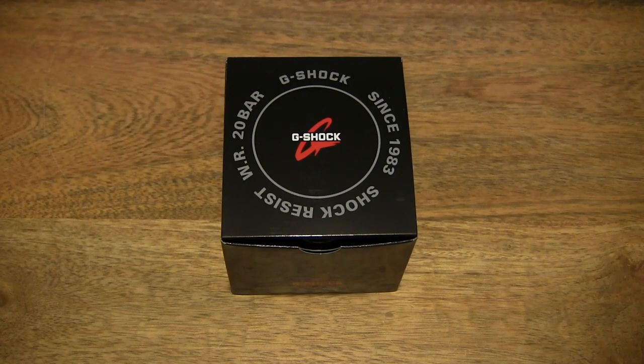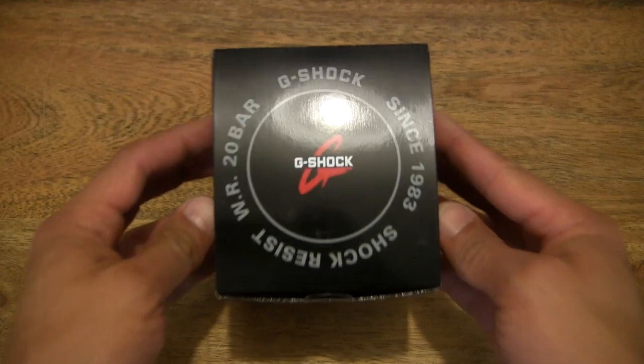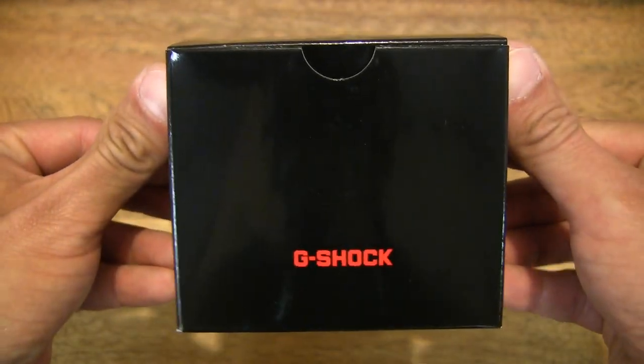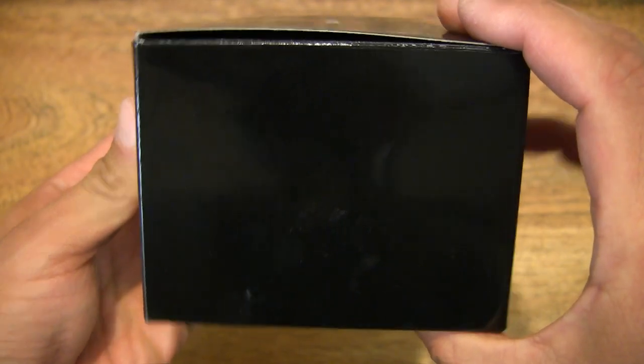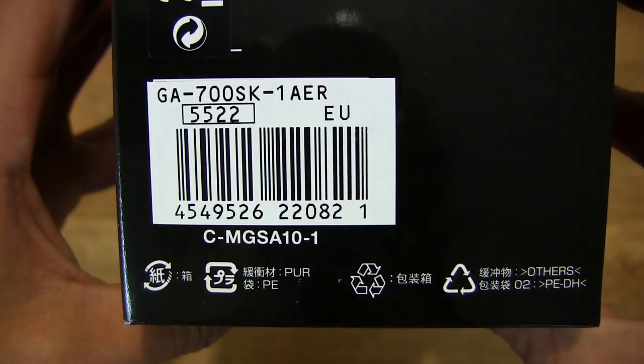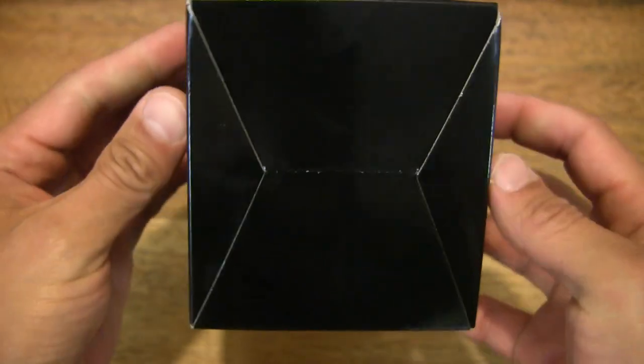Hello everybody, today we're going to unbox, take a close up look and try on the Casio G-Shock GA-700SK-1AER. So let's first take a look around the outside of the box. This is the Casio G-Shock GA-700SK-1AER from the SuperClear Skeleton series of watches.